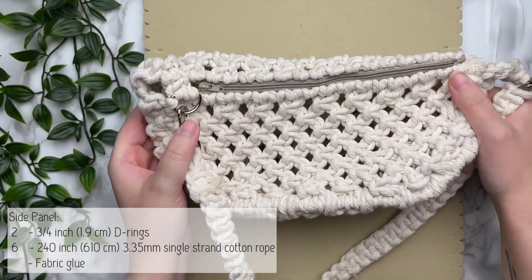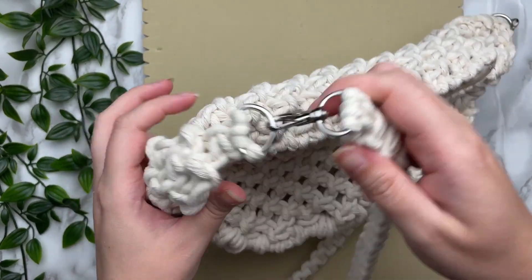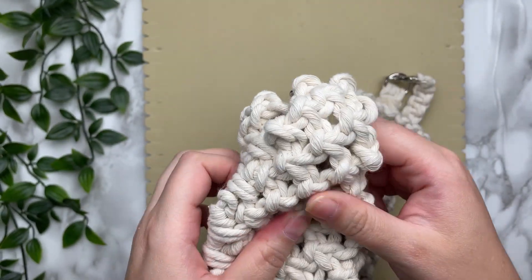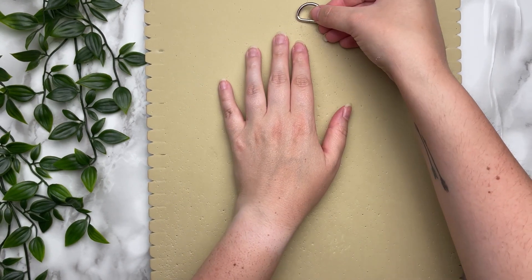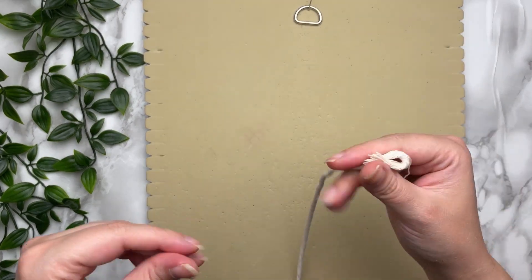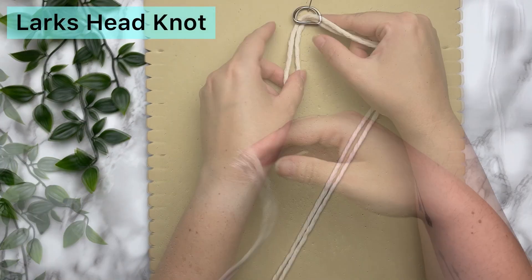Taking a look at our bag again — we did the front, we did the back. Now what we're going to work on is the sides. To do this we're going to be working off of our D-ring. Attach two of our very long cords on our D-ring using a lark's head knot.